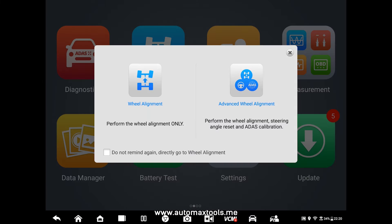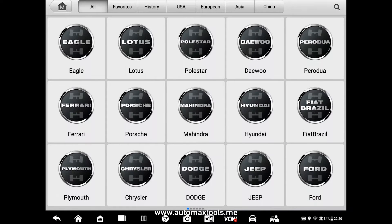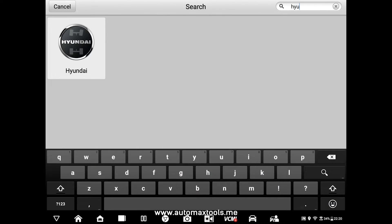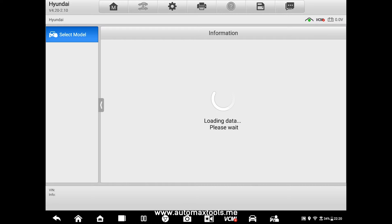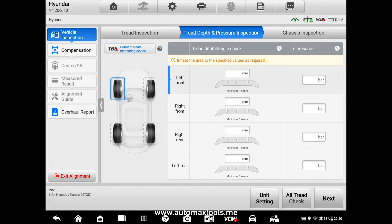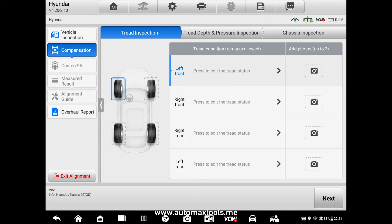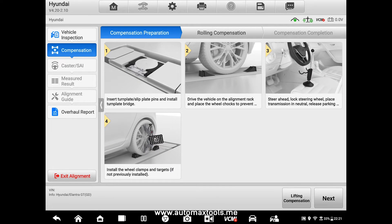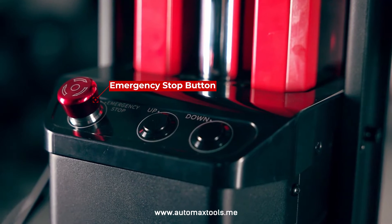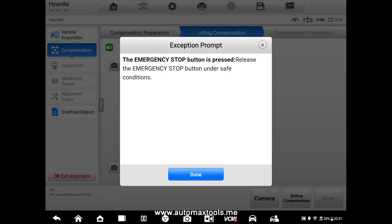Go to the wheel alignment and select the function you want to perform. For example, if you want to select a car — let's say Hyundai. These are the steps you have to perform before performing the wheel alignment. If you want to see the lift compensation, click Next. There is an emergency stop button in the wheel alignment IA900WA — just release that button to perform normal operation. This is for the safety of the user and the cameras.